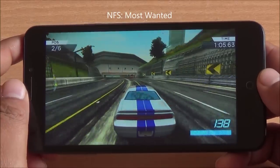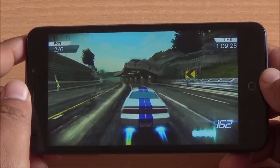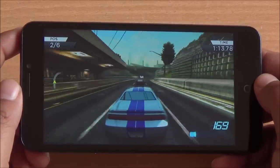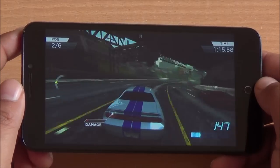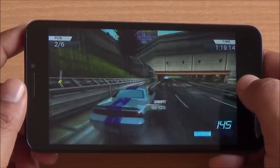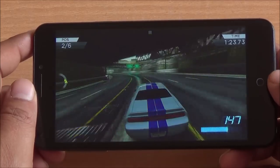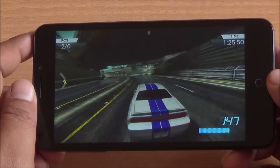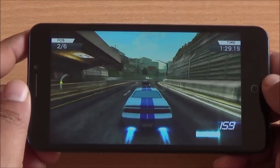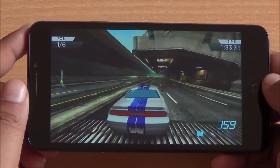Now we are playing Need for Speed Most Wanted and I do notice a little bit of frame drop here and there — the frame rates are definitely not consistent, but the game is still playable. Although apps and app data are not movable to external storage, you can easily root this phone and use apps like Link2SD. Rooting is supported by the warranty on the U-Eureka, so you won't be at risk.